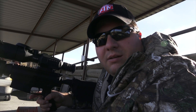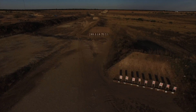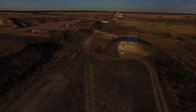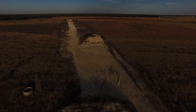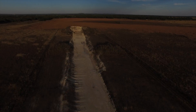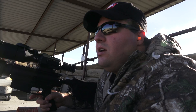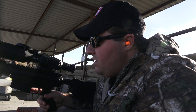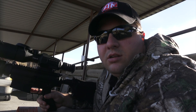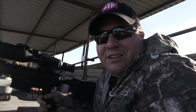Hey everybody, welcome to TXGameHunters.com. Right now we're out here at the range — an awesome range called Best of the West, just northwest of Austin, Texas out in Liberty Hill. This range goes from 25 yards up to a thousand yards. We've got the ATMx sight 2.5x20 out here and we're going to be testing the ballistic calculator on our DPMS Oracle 308. Stay tuned — we should have some good stuff for you.